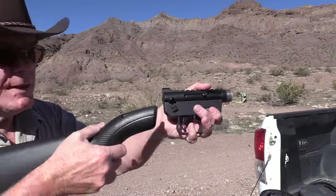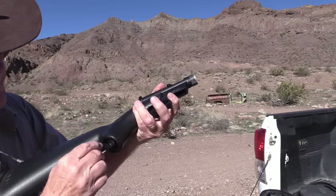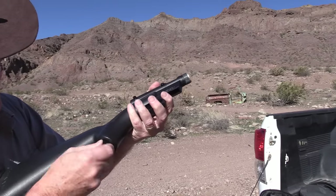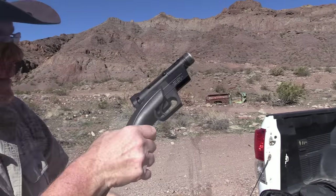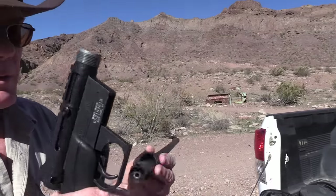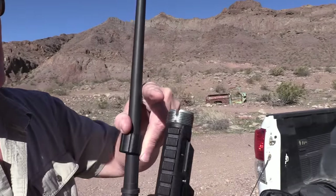Let's put her together. You take the receiver and put it in just like that — there's a big knob right here to snug it. On the barrel there's a little steel pin that fits right into this notch.